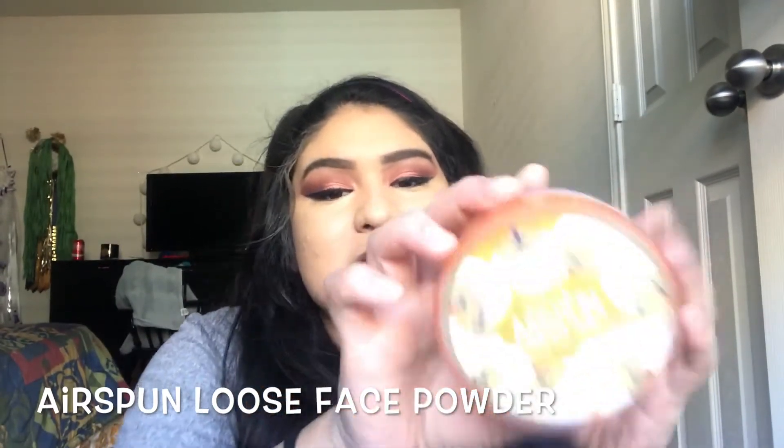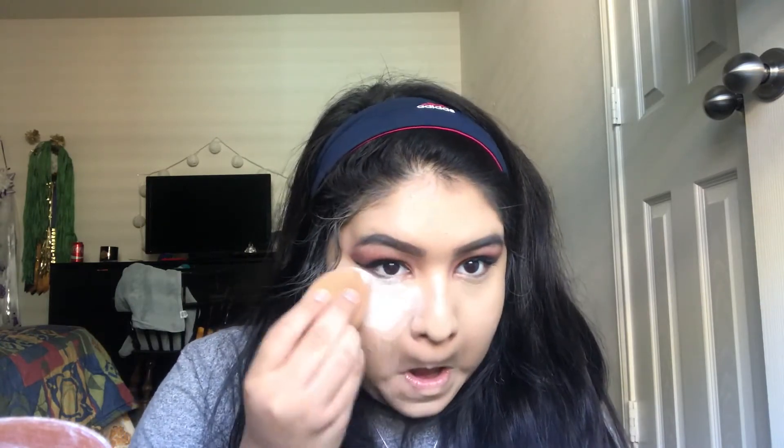Now that I've blended in the concealer perfectly, I'm going to go in with my Airspun Loose Powder. Using a different sponge that's damp but mostly dry, I'm going to grab some powder and apply it under my eye. What this does is set the concealer to make sure it's not moving and does not crease. We're going to leave it here to bake while we work on the rest of the face. You can see where I applied the Airspun Loose Powder — I'm going to let that sit for now.